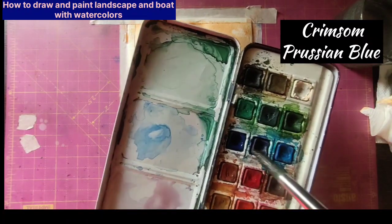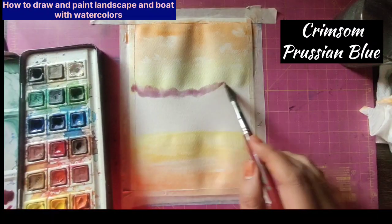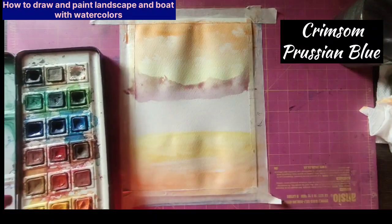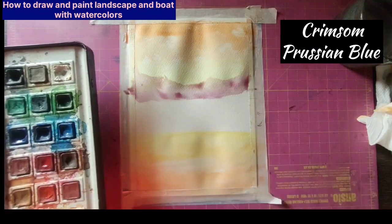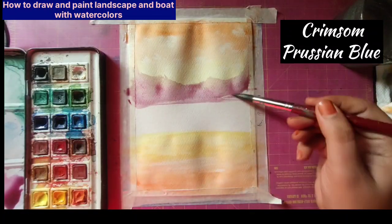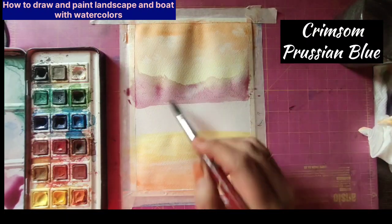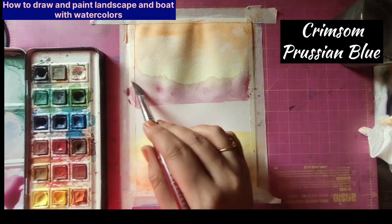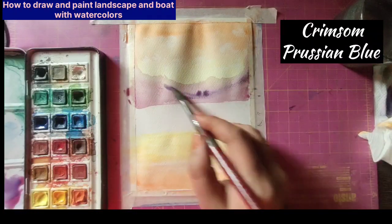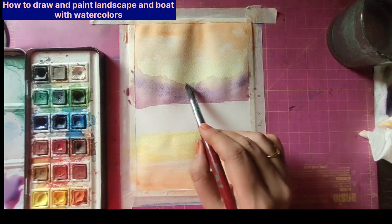Now we are going to make a far-off range of mountains, which I'm making by mixing crimson and a little bit of Persian blue — more crimson and less Persian blue — making a very light layer by adding more water. The far-off mountains look very light, so add a very light shade and gradually keep on adding layers. Mix in a little bit of pink and Persian blue, and to get that white very light layer, just remove the color by deep-cleaning your brush in water and dabbing it on the tissue paper.